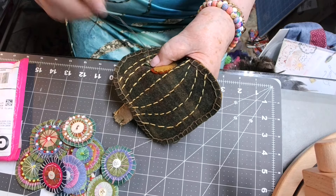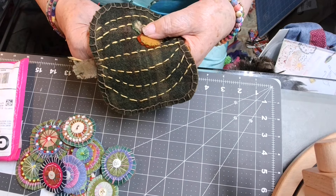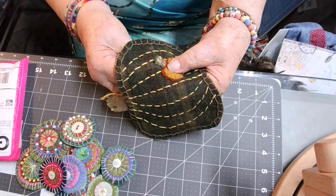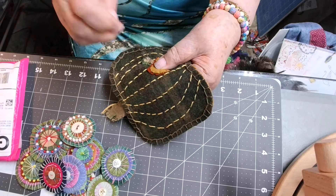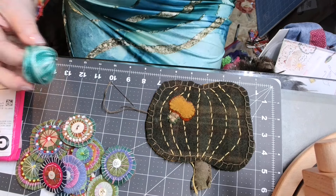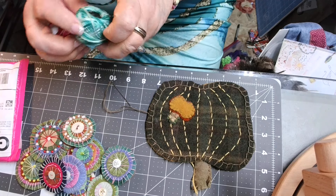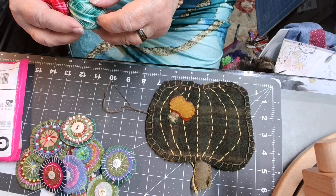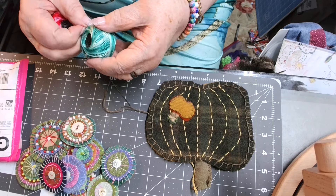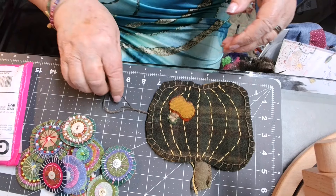I like my threads to show — I've always liked my threads to show on most anything I'm doing. I don't try to hide my thread; I try to incorporate the thread as part of the piece and of the beauty. I've just got a drawer full of different embroidery flosses. I don't have any of the expensive stuff. And then I've got this type of thread too — this is DMC number eight cotton pearl. The weight of these is probably equal to about two or three strands of embroidery floss together.